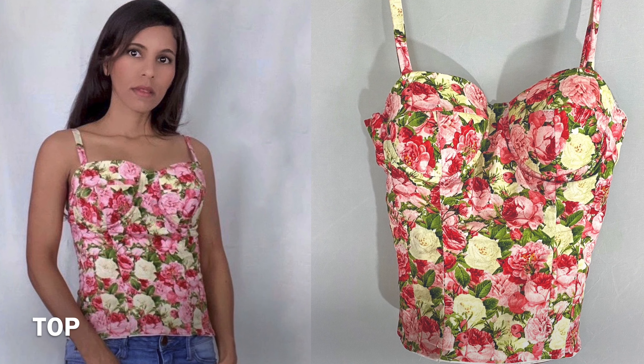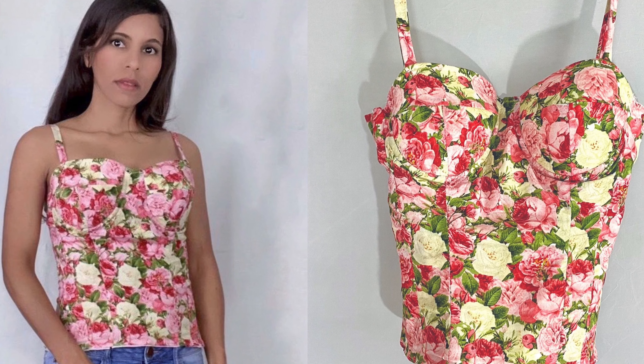Hello everyone! I don't feel ready for a sewing tutorial yet, but I'm gonna give you a fast explanation of how I made this top.